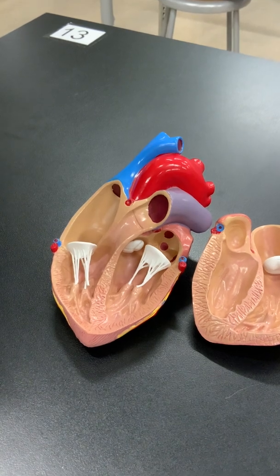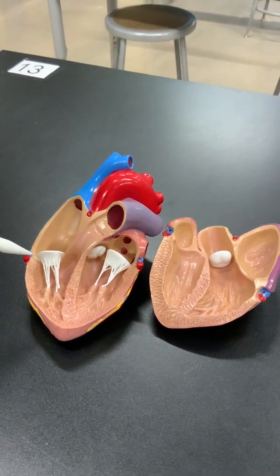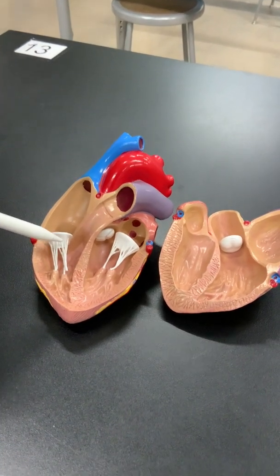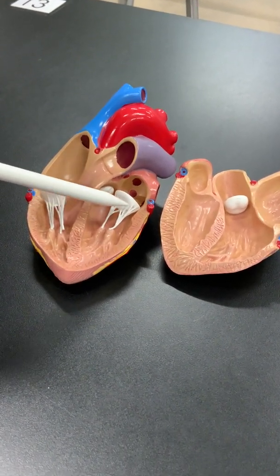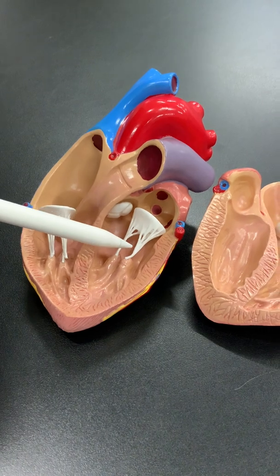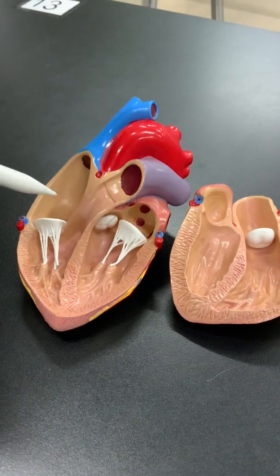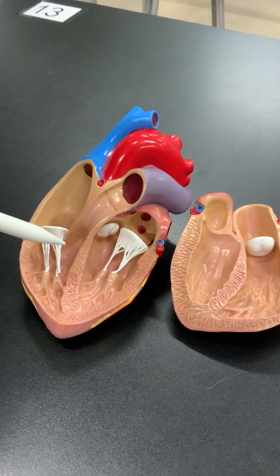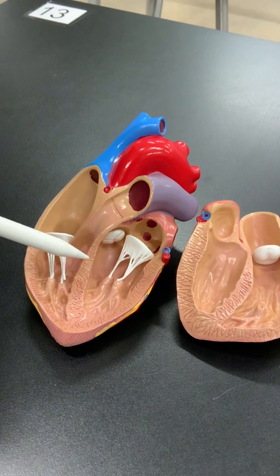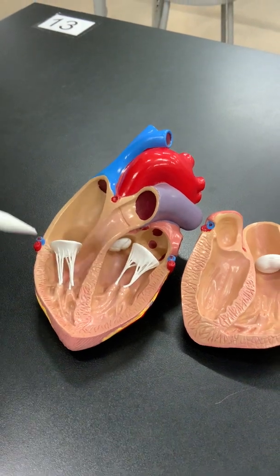What happens when parts of the heart stop working? Different parts can fail, including the valves. Valves can stop working for a number of reasons. For example, the mitral valve may become leaky and cause patients to develop heart failure. When there's a leaky valve, blood doesn't move forward — it starts backing up into the lungs and the right side of the heart, and patients become fluid overloaded because the heart can't keep blood moving forward. Sometimes we fix valve problems by doing open heart surgery to replace the valves.